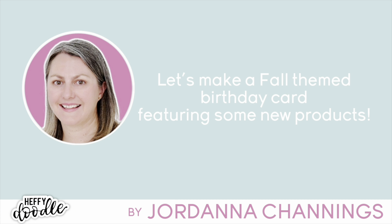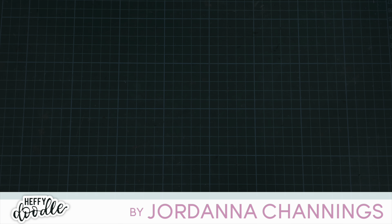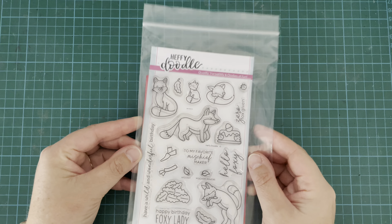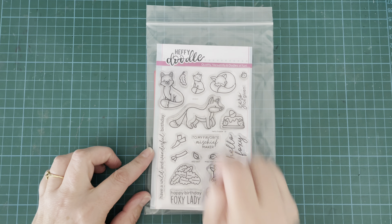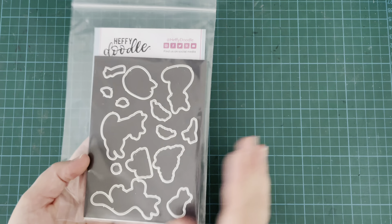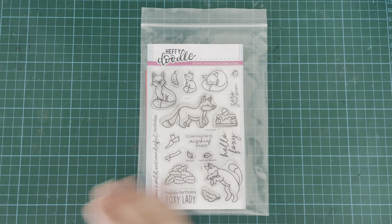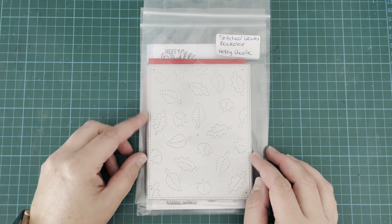Hi everybody, it's Geordie from Geordie's Cards here for Happy Doodle today, and I am very excited to give you a bit of a sneak peek of some of the products that are going to be dropping in our fall release. So here is the Mischief Makers stamp set — this is just adorable. We have a bunch of foxes, four larger ones, one little baby one, and a whole load of accessories: some leaves, a big leaf pile, a little cake, and some scarves. Love the stamp set.